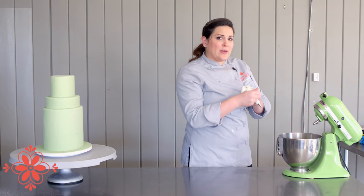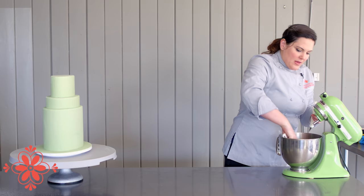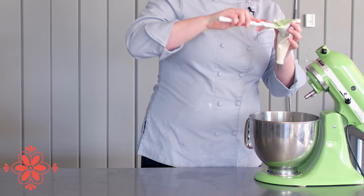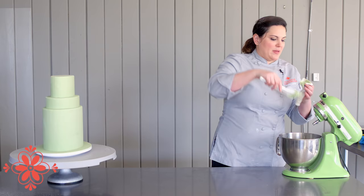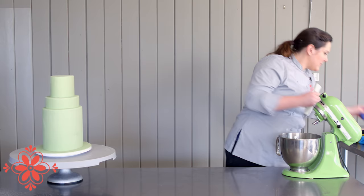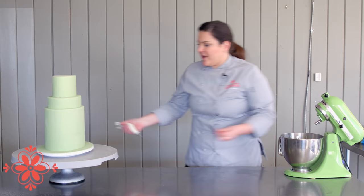You want to take a piping bag. I use a number 2 to 2.5 round tip. Take a little bit of this stuff right into your piping bag. And now we're ready to start gunging our cake.